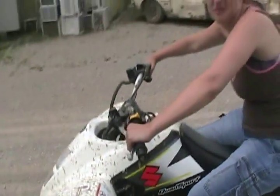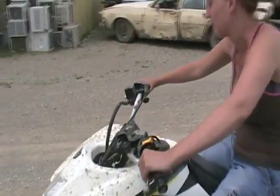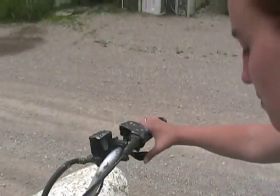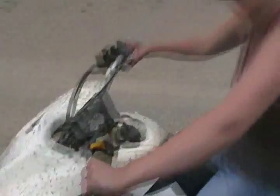Perfect. Now you have to let go of the clutch really slow. Do you know how to use the gas? Yep. Do you know how to use the brakes? There's a pedal there. Yep. Every time you stop, squeeze the clutch. Every time you start it, you have to squeeze the clutch.